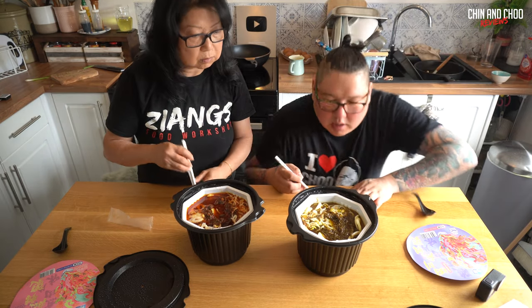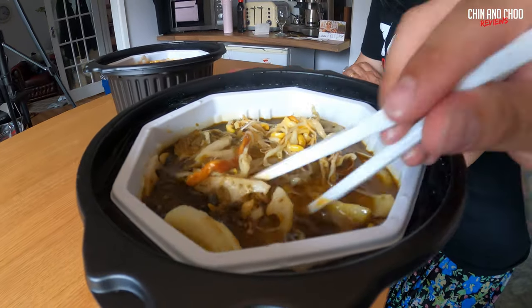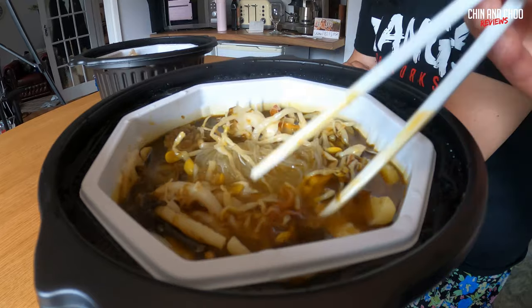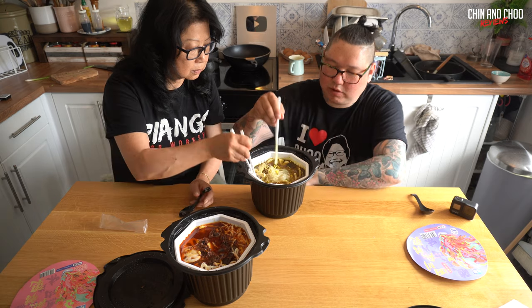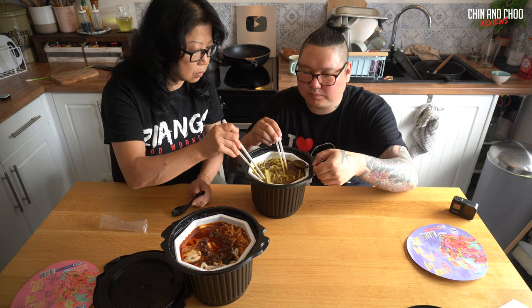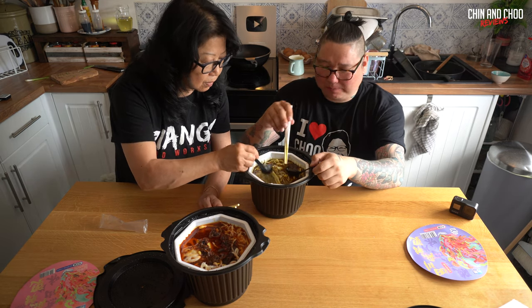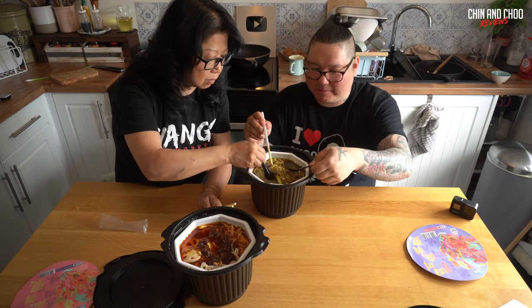I don't think you can remove the lid, so we're going to have to eat it out of the bowl. Problem is, that's probably a bit too high even for me to eat out of. It smells oily, looks oily. The noodles are definitely cooked. I don't really want to try this — I don't think I'm going to like it. This one is a flower stem soup.